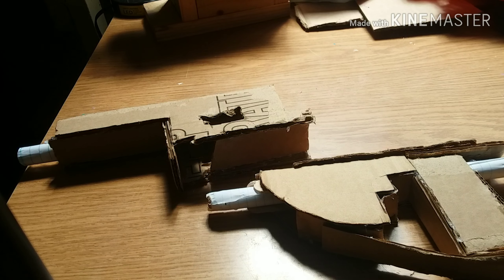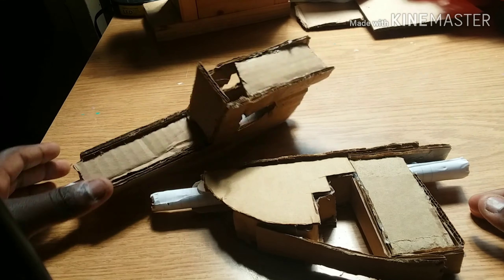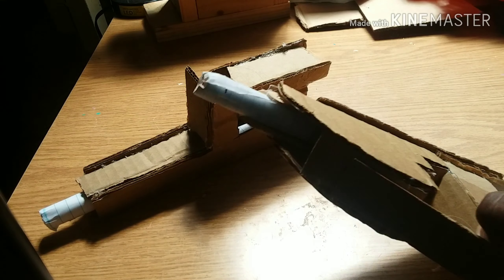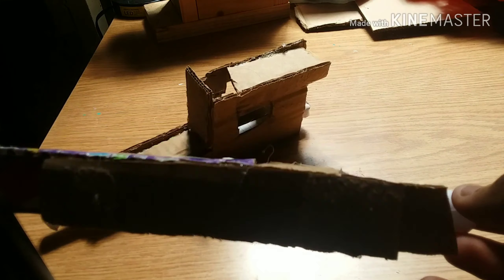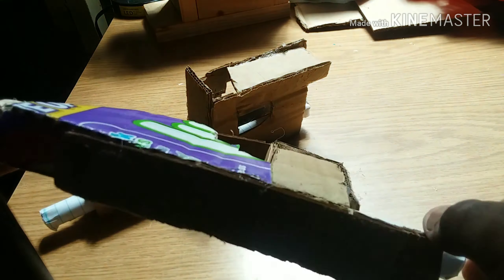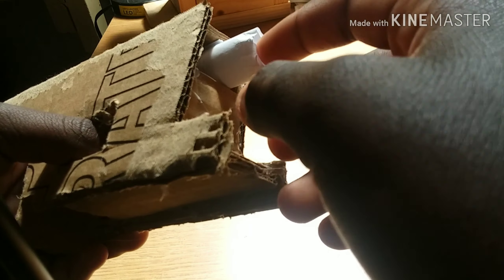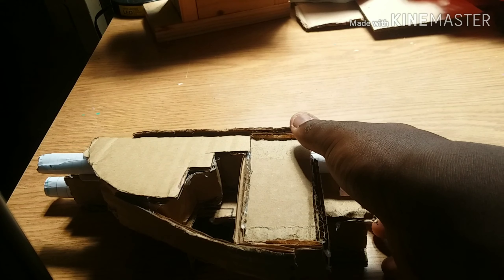Hey guys, it's Tomball79 here. Today I have a dual cardboard gun review — these are blowguns. As you can see, they're literally blowguns and they're made out of cardboard and paper. They have the exact same width of barrel, so no matter which one you choose to build, they should perform the same.